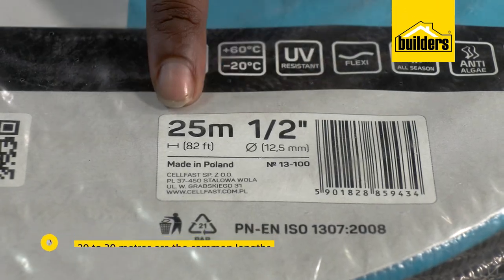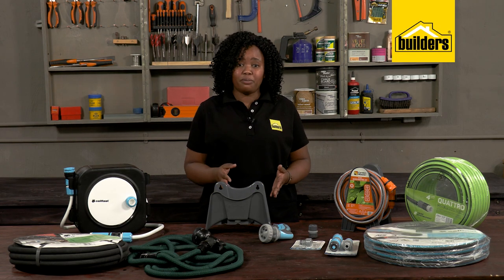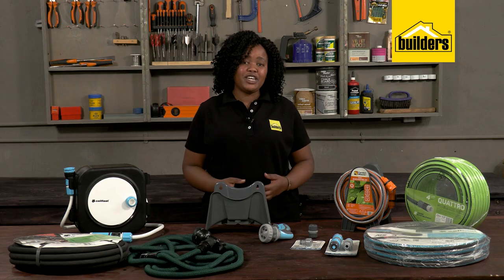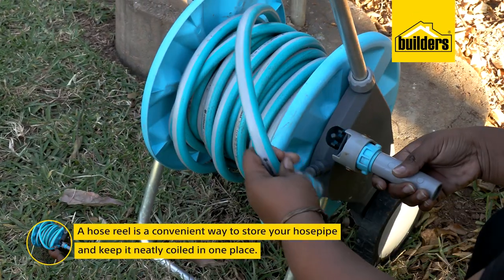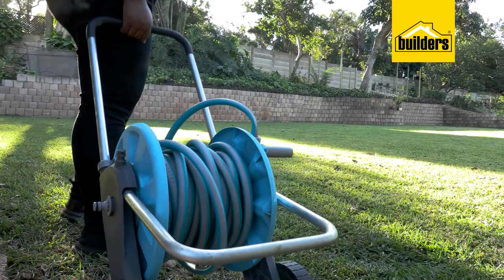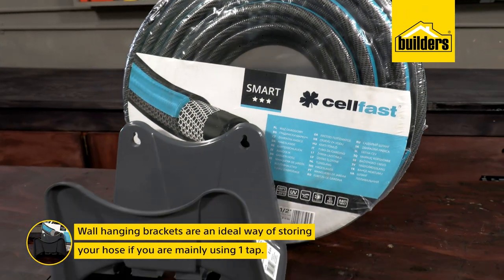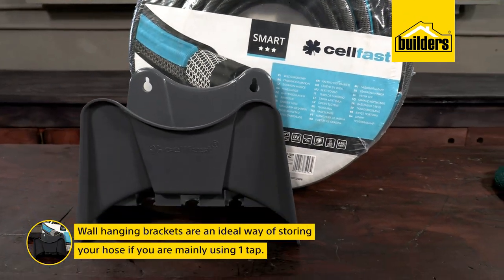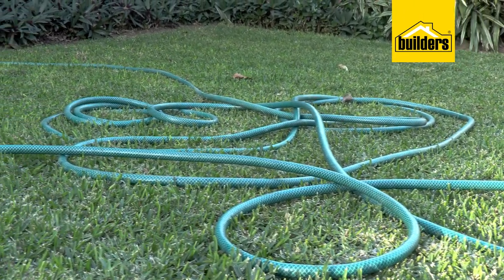The best way to extend the life of a hose pipe is to store it properly. A hose reel is a convenient way to keep your hose neatly coiled up in one place — these are portable, so moving the hose to another tap is simple. Wall-hanging brackets are an ideal way of storing your hose if you're mainly using one tap.